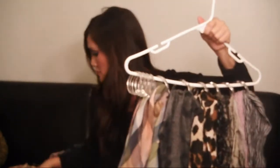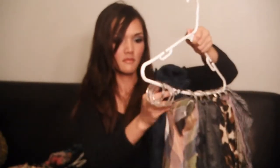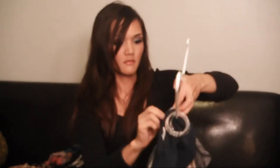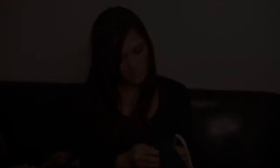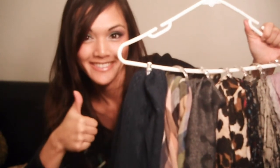This is such a great idea to store your scarves for the spring and summer if you don't use them during that time. Or if you do, it's easy to pull out. I hope you guys enjoyed the tutorial and I'll see you in my next video. Thanks for watching. Bye!